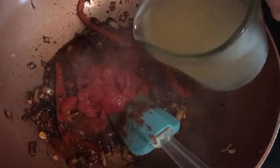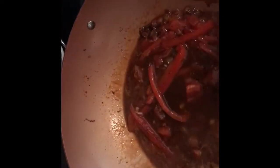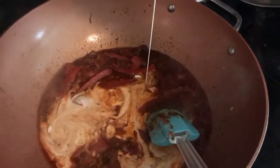Next, add in half a cup of diced tomatoes in their juice, then three quarters of a cup of chicken broth and give that a stir. Bring it up to a boil, then add in about a tablespoon of Worcestershire sauce — I just eyeballed it. Finally, add in about half a cup of heavy cream.